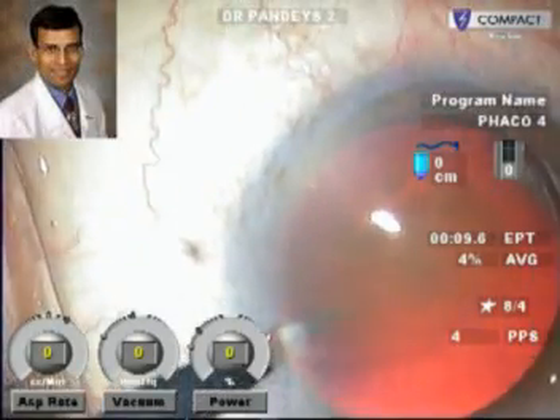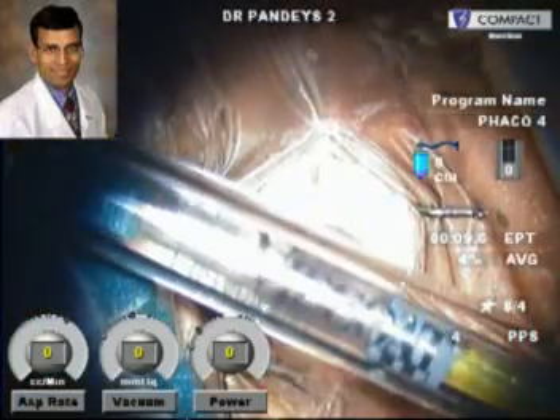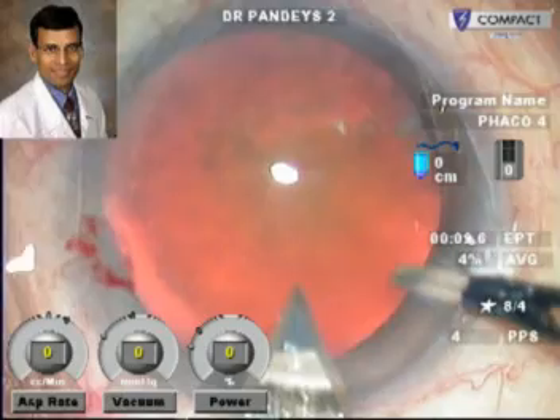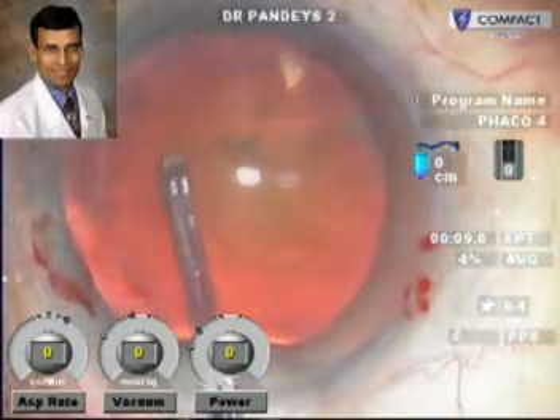As you can see here, this is a routine phacoemulsification being performed. We prefer to use a dispersive viscoelastic like Viscoat to coat the corneal endothelium routinely for all our phacoemulsification surgeries.